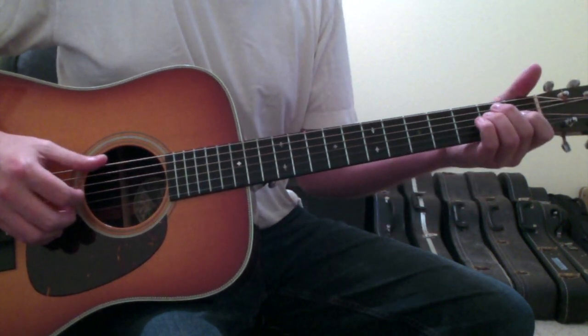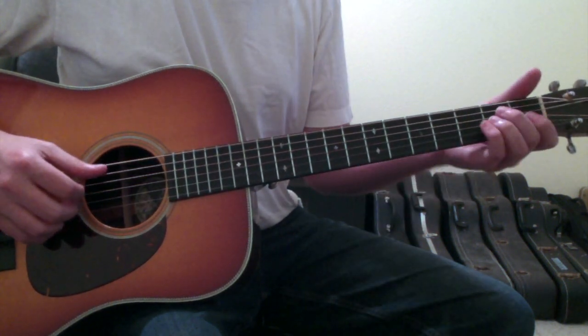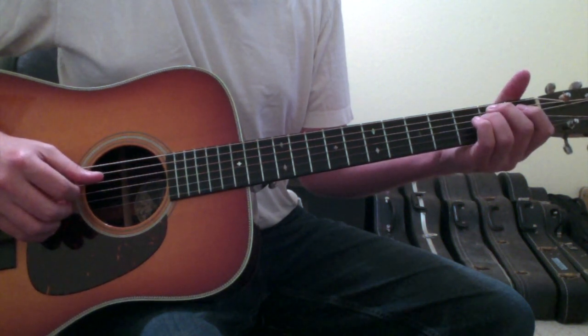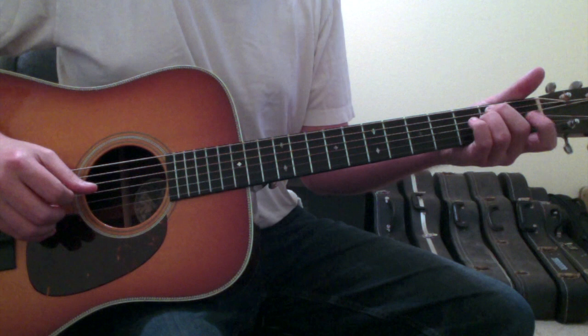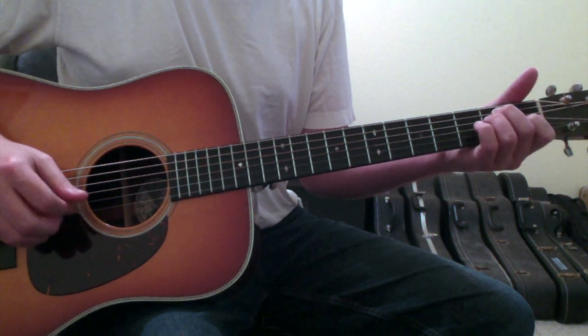Then you're going to go to the E chord. For the E chord, you'll have an open sixth string, your second finger on the fifth string second fret, your ring finger on the fourth string second fret, your first finger on the third string first fret, and open two and one strings.